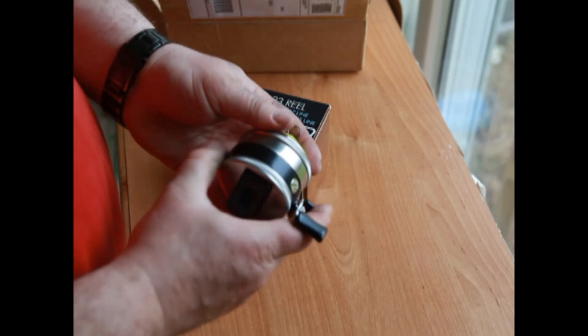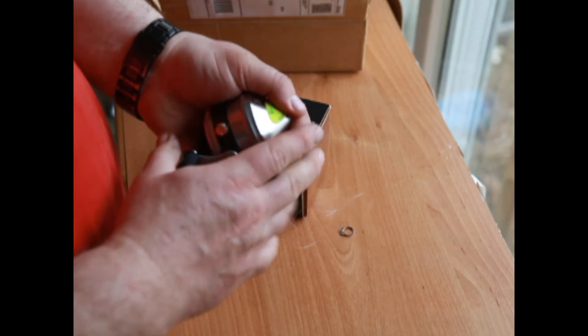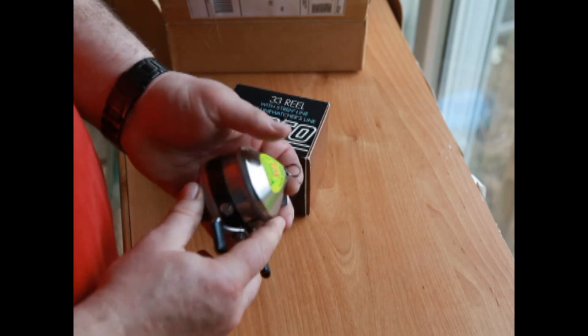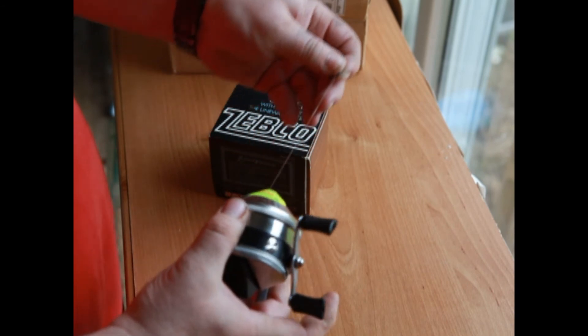The bait clicker sounds a little sticky — it feels a little sticky. Obviously it's been in a box for quite a while. But there we go — that works.